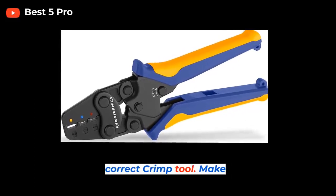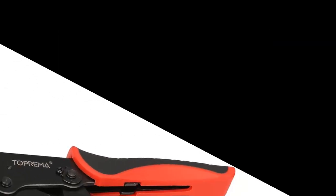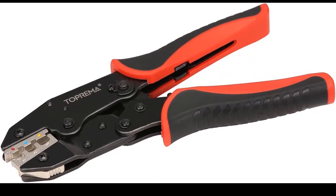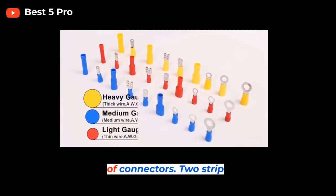Step 1: Choose the correct crimp tool. Make sure you have the right crimp tool for the type of connector you will be using. Different crimp tools are designed for different types and sizes of connectors.